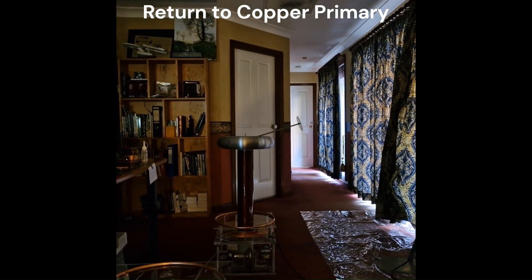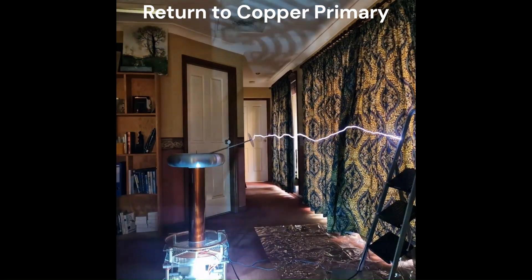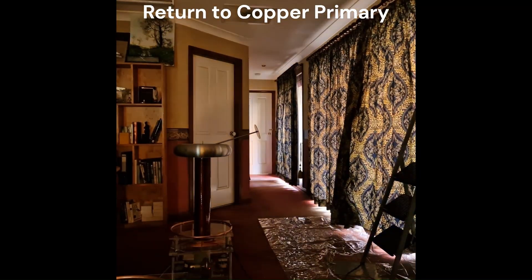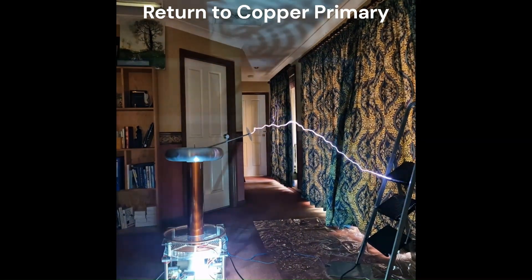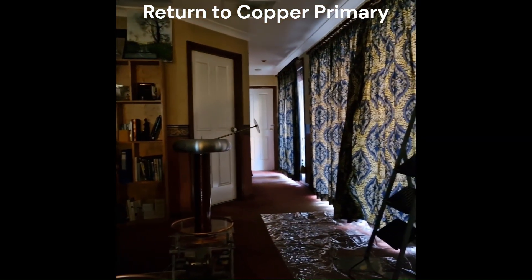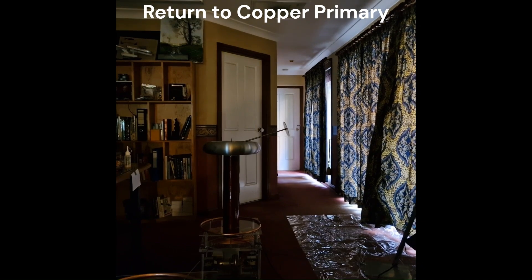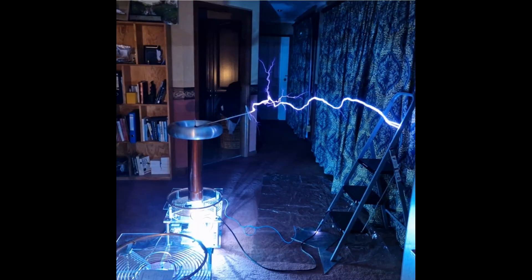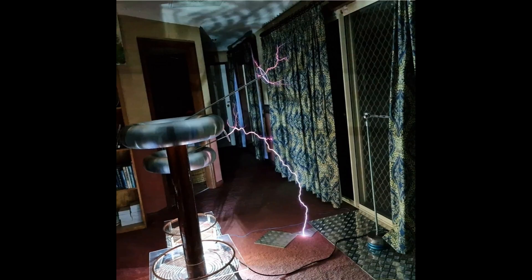Returning to the copper primary coil with everything refitted, just for reference. Very similar discharges — very similar strikes to the ground and to the ladder. So, much the same performance between the two primary coil designs.